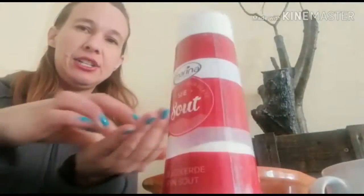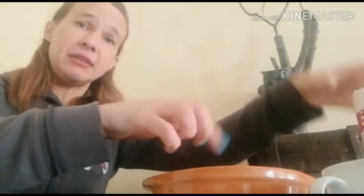Pour the salt into your hand and then take a little pinch and sprinkle it in — just a little bit.